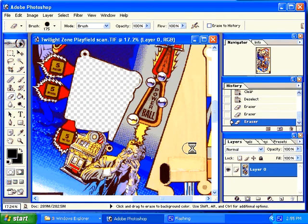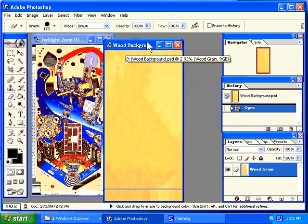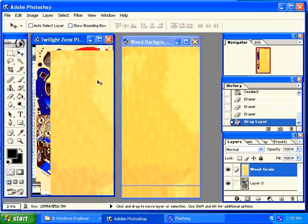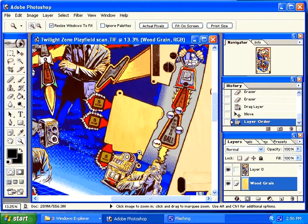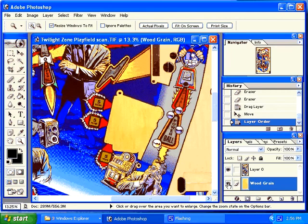I would continue doing this and remove all of the wood throughout this image. Once that is completed, I would take my wood image, select my arrow and drag it into the playfield image. Right now it's on top of the image so you really can't see the playfield. So I'm going to rearrange it by dragging this layer to the bottom. Now if I zoom in to the area I was just working on, you can see that it's a wooden area and it does not show the hole any longer. If I turn off my wood grain background, you can see it's completely transparent. I turn my wood grain background back on and you can see it looks like solid wood.